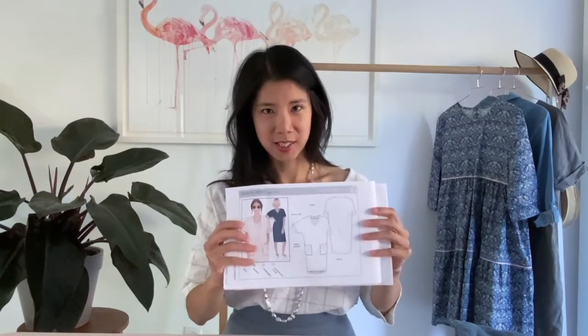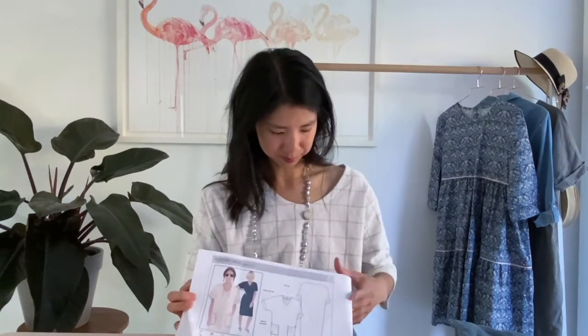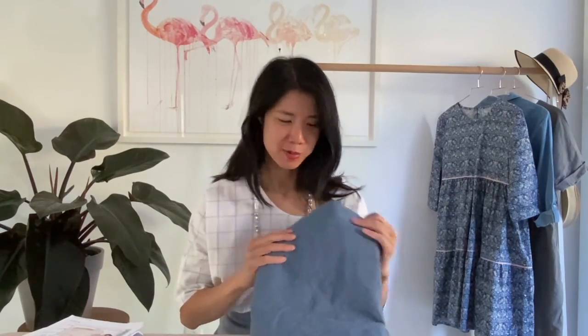You can buy Style Arc patterns from Minerva in paper format and they are a little bit different from some other patterns. They come in one envelope which contains the line drawings as well as the pattern pieces and all the instructions on one page, so that's quite convenient because you only have the one piece of paper to deal with. In terms of fabric, I think this will look really nice in something with both drape and body, and for me that basically means linen. I've got this really beautiful blue colour here — I love linen and I love blue.